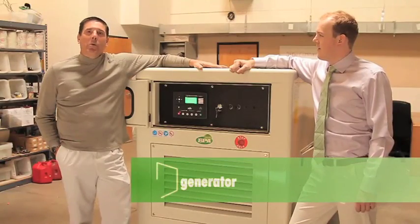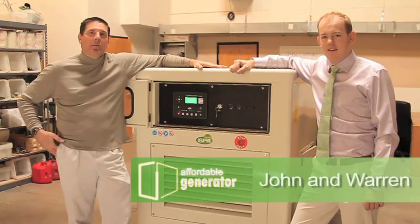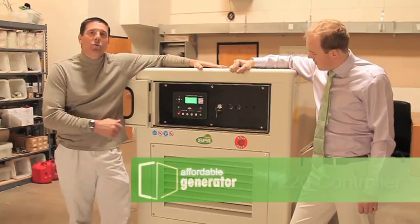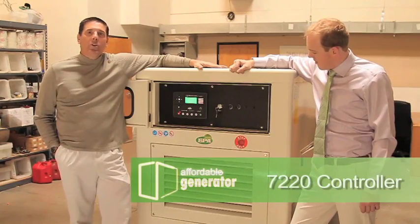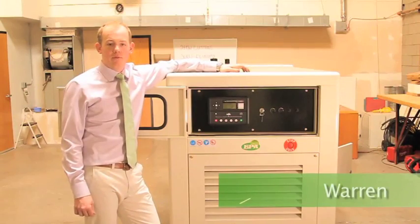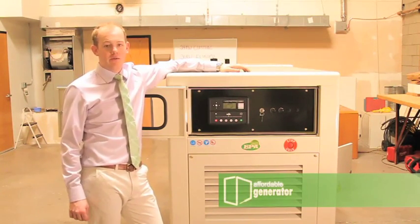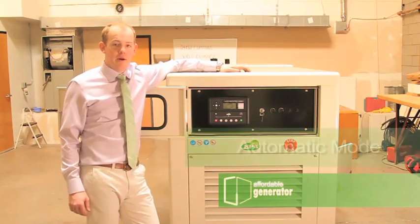This is Warren and I'm John and we're with Affordable Generator in Phoenix, Arizona. Today we want to spend some time going over the 7220 controller that we use in manufacturing all our generators. I'm Warren from Affordable Generator here in Phoenix, Arizona, and today I'm going to show you how to put your generator into automatic mode.